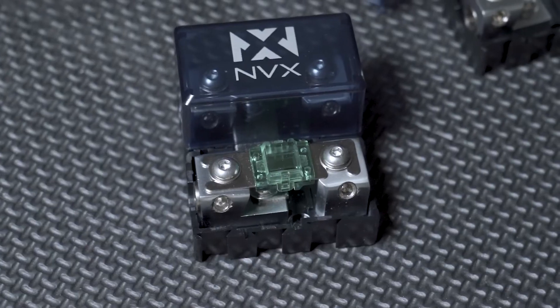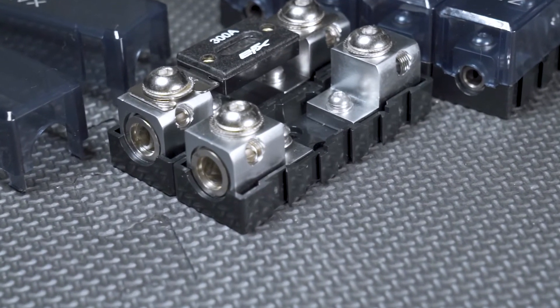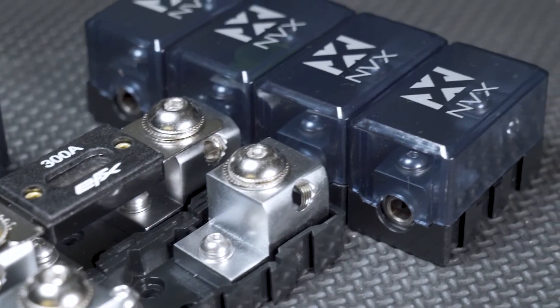They're pretty good deals, so they may even save you a little money. On top of being see-through, the casings are high temperature and high impact resistant, so you don't have to worry about too much power melting the plastic, or something shifting around in your trunk and breaking it. The fuse block itself is solid brass with a satin chrome finish, which allows maximum current transfer as well as ultimate circuit protection.